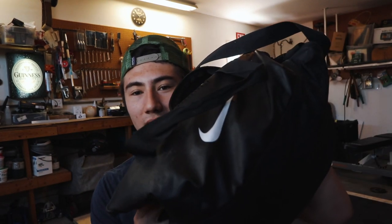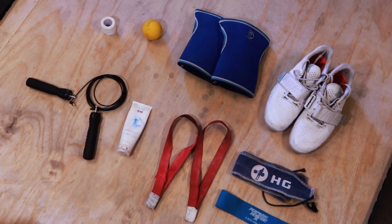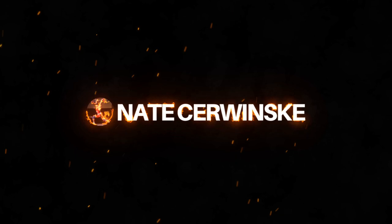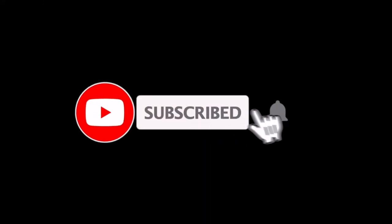Today we're going to be looking at what is in an Olympic weightlifter's gym bag. What is up guys? Welcome back to another video. I hope you all are staying healthy.